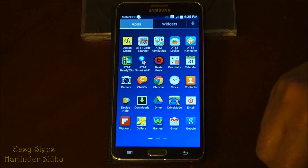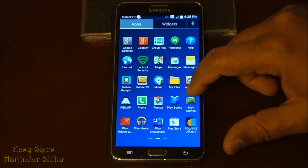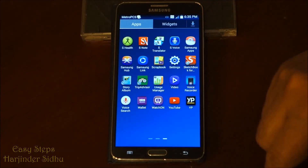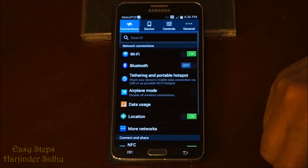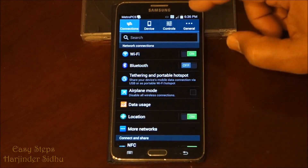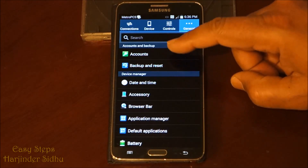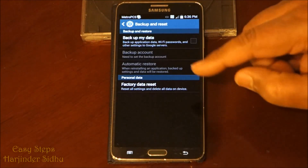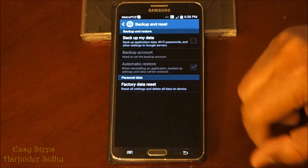The first way: go to Applications, then scroll to the third page where it says Settings and click on it. Once you are in Settings, go to General, where it says Backup and Reset, then select Factory Data Reset.